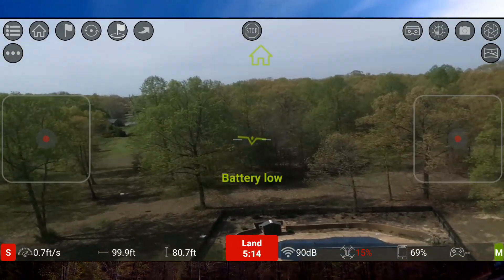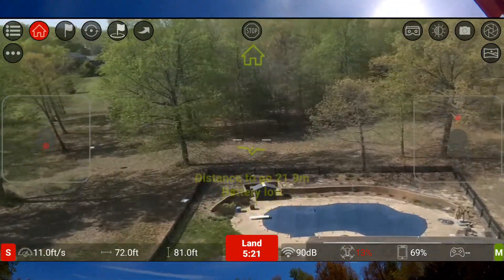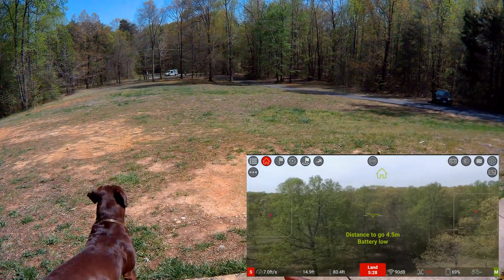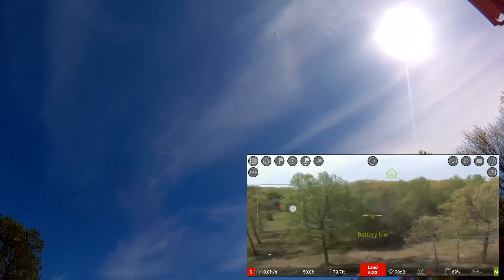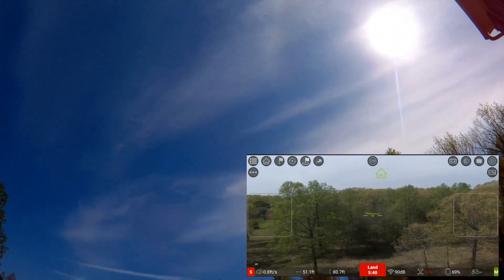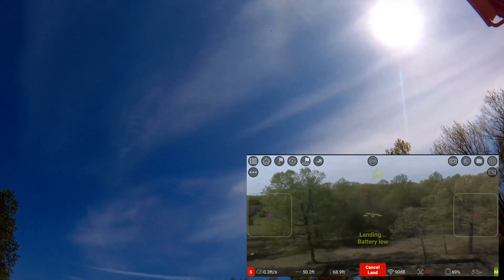Alright, so we got a low battery, so I'll go ahead and hit the home button again just to see where it goes. It's going way up over the house, so I'll go ahead and bring it back and let it go ahead and land itself. This is low battery — it's going to land. Looks to be coming down.